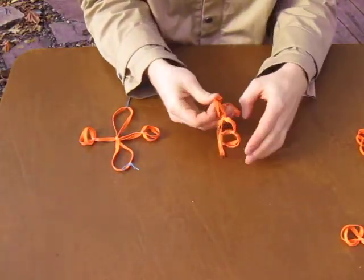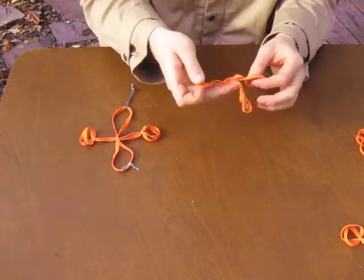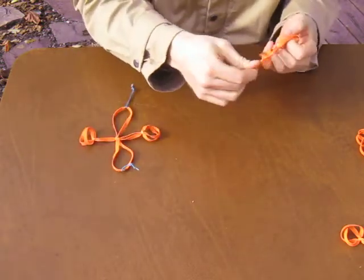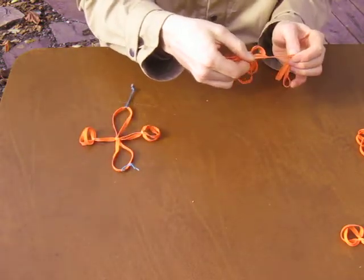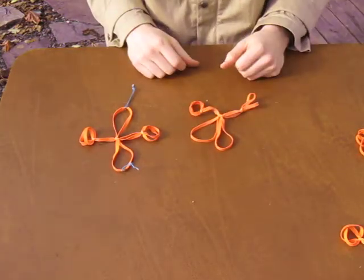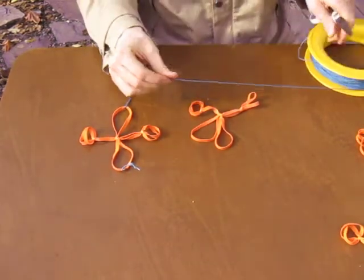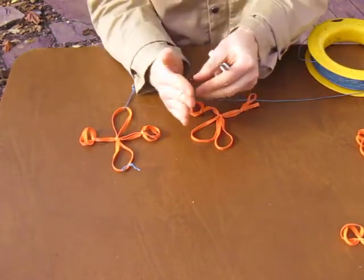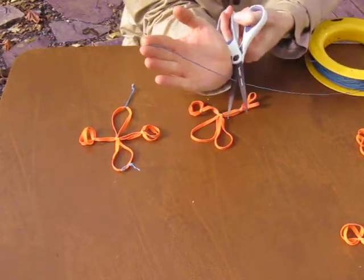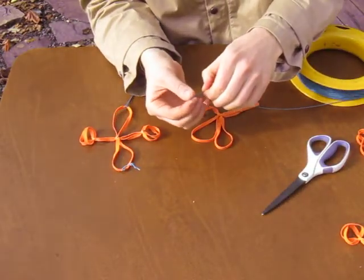Then I need to tie two loops of equal size. I'm going to cut off two equally sized pieces of string. Six inches is about my hand. I'll measure one piece of string against the first.